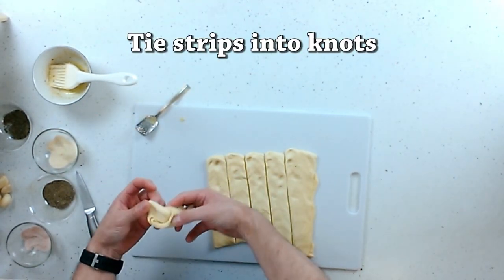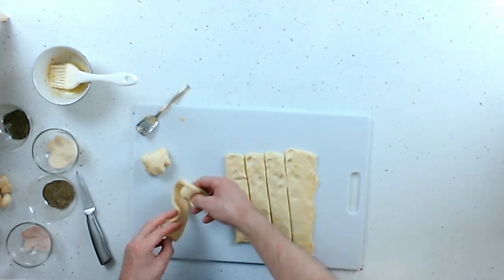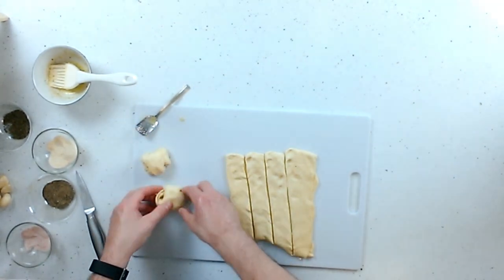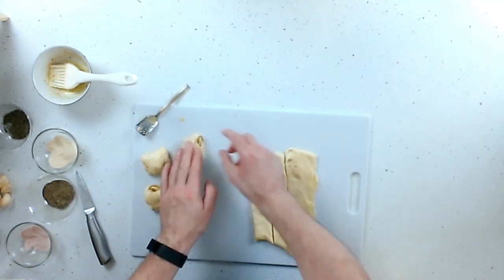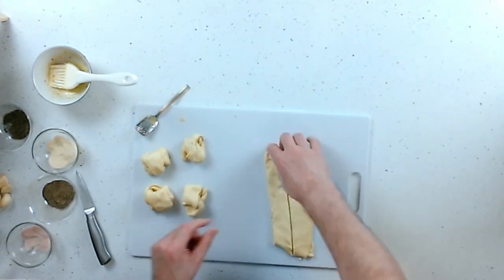Just tie a regular knot. It doesn't have to be pretty. I'm just tucking in the bottoms. It doesn't have to look pretty — it just has to cook and be delicious. I've got about six of them here, so if you're cooking for more than six, you're going to need a couple of sheets.